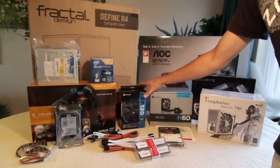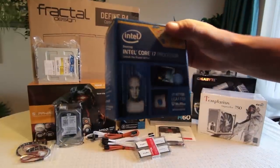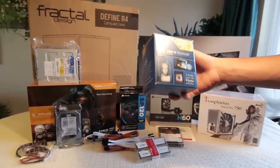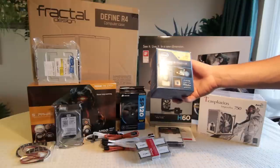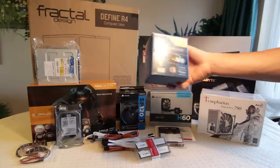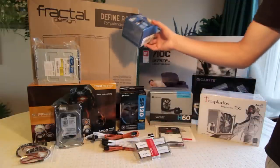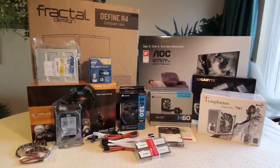Next to that on the top is the processor — the mainstay of everything. This is the Intel Core i7 4770K, Haswell, 1150 socket. This is their top-of-the-range processor for the 1150 socket. They've actually just released the i7 4790K which is a bit better than this, but this is still a really high-end processor. It's going to be more than capable of rendering videos and all the stuff I plan to do with it, so I don't see any problems.